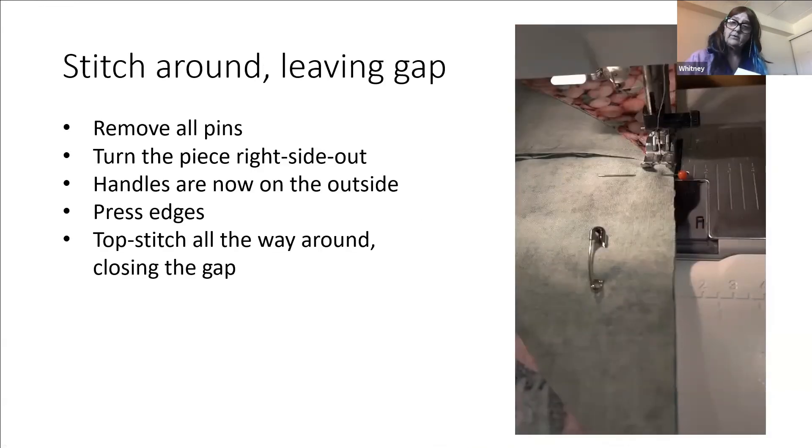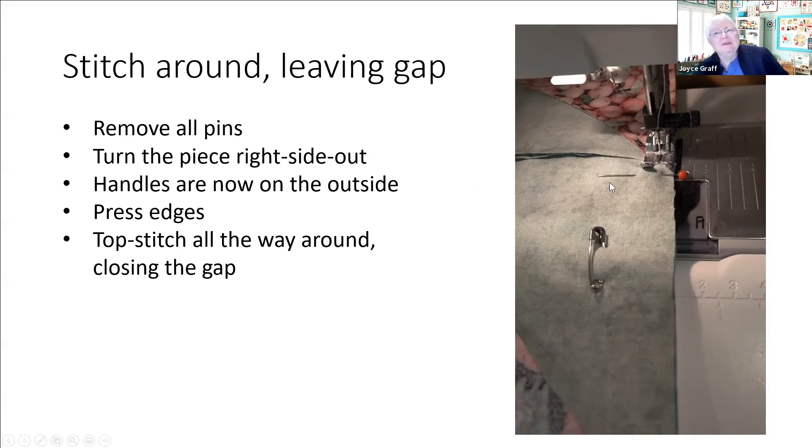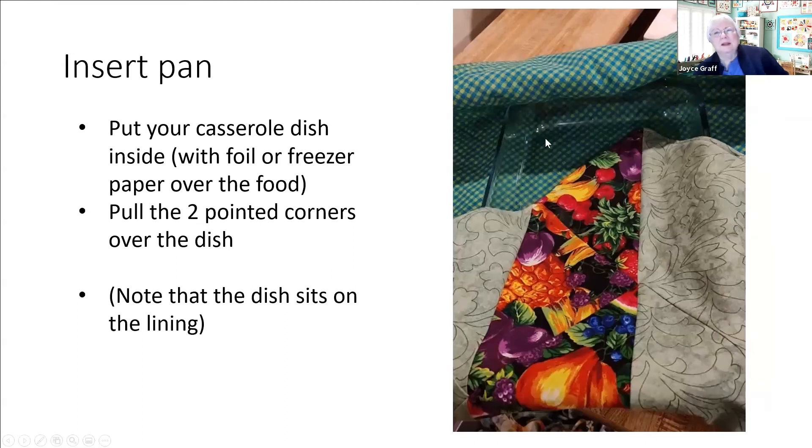Whatever you have for a marker is great. Once we've gotten all the way around, here's our stop pin - we're going to take all the safety pins out like before and any other pins on the edge, and the handles that are inside our sandwich. Once we turn this piece the handles will be on the outside. We'll press all the edges, then top stitch all the way around closing up that gap. Then we're ready to try it with our pan.